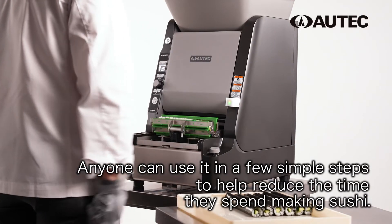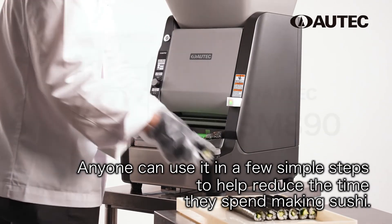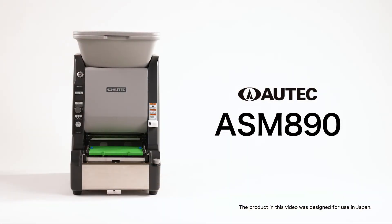Anyone can use it in a few simple steps to help reduce the time they spend making sushi. Autek ASM 890.